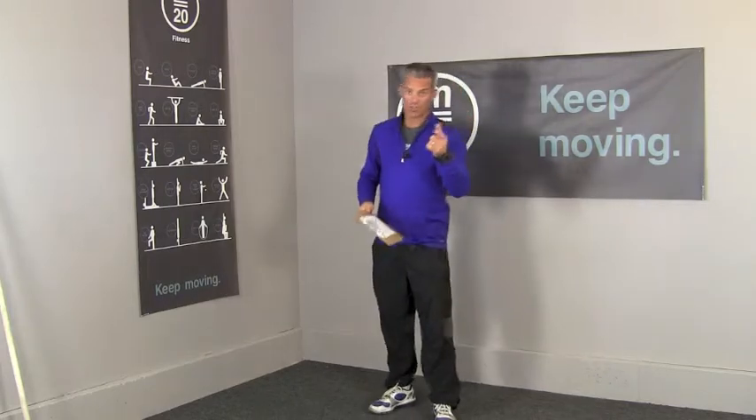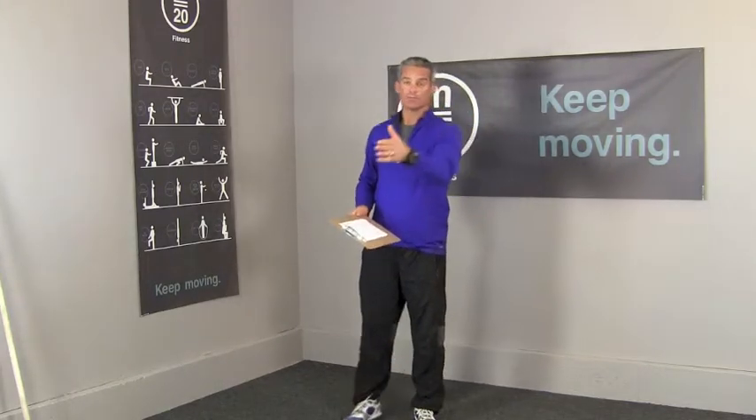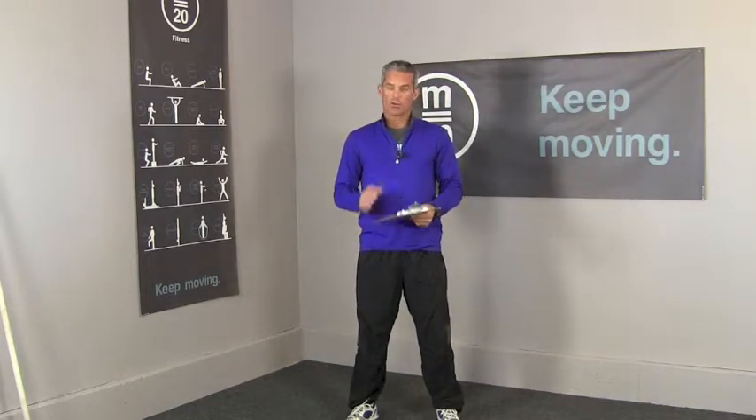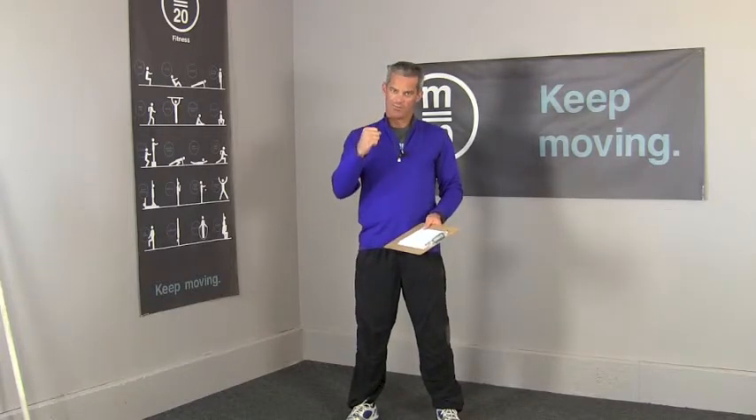Alright, so afterwards drink a little water, enter the score in the iPhone app, and go ahead and do the cool down. That will bring this movement plan to a close. I hope you end up having a wonderful weekend. We'll see you at Monday's Movement Plan. And remember, keep moving.